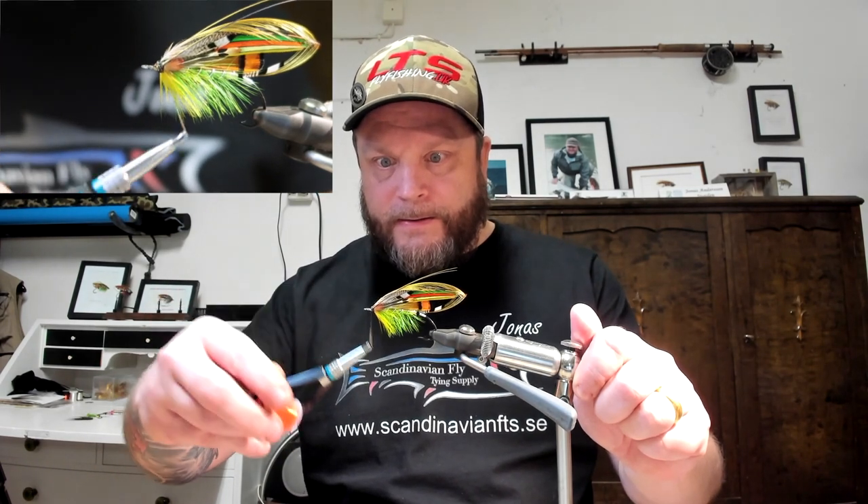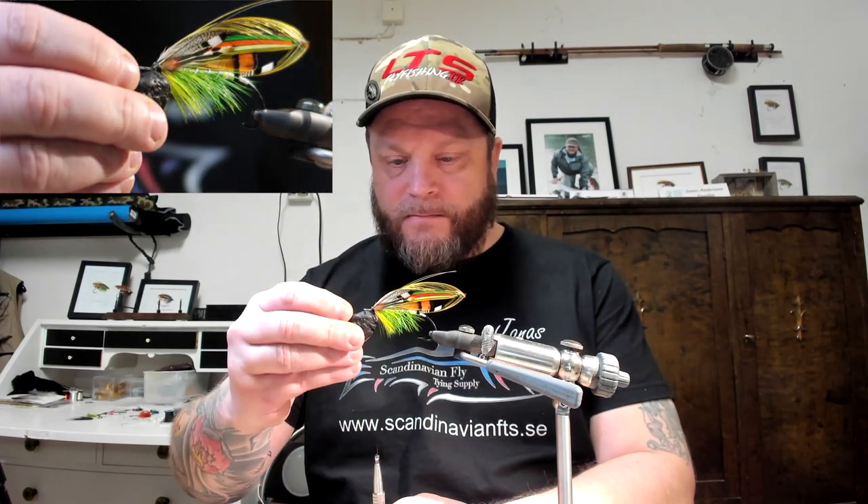There we are. So I waxed the thread, okay. I was going to do a few wraps, just adding some more wraps to the thread. There we are, you see.